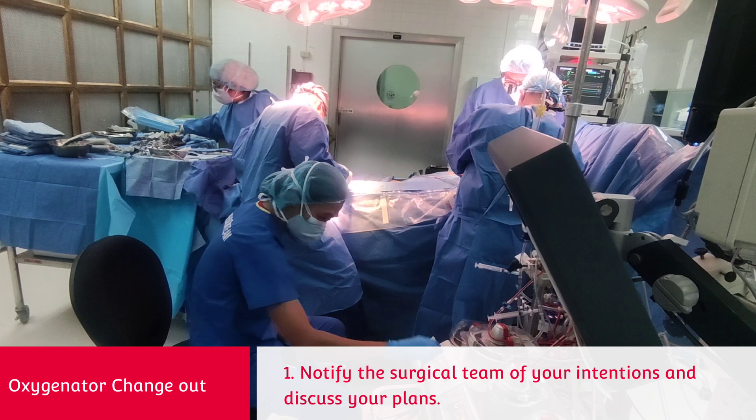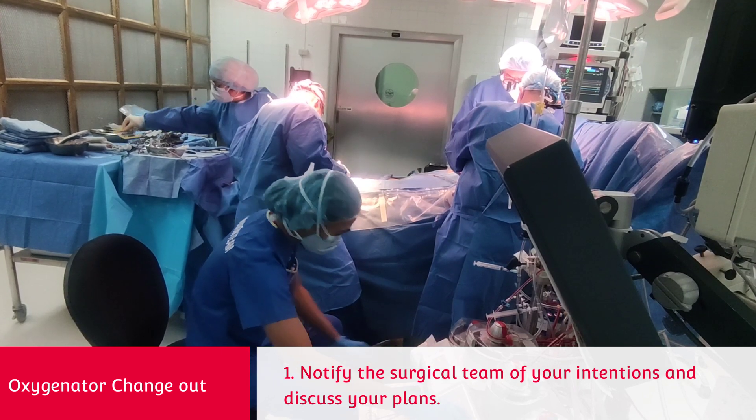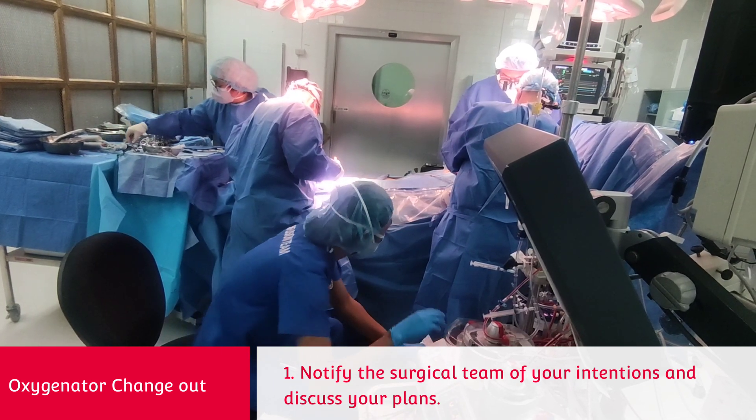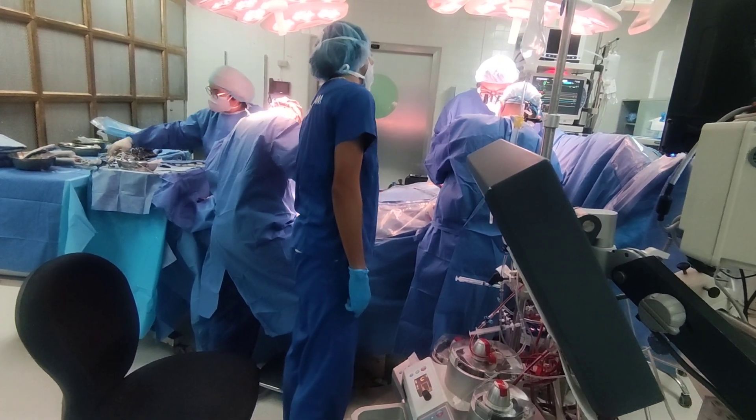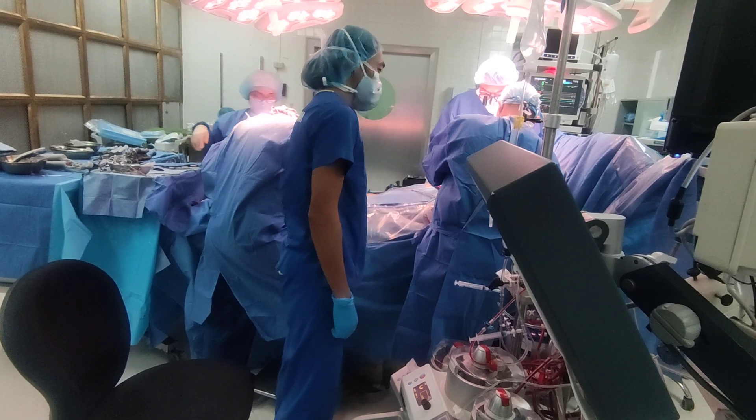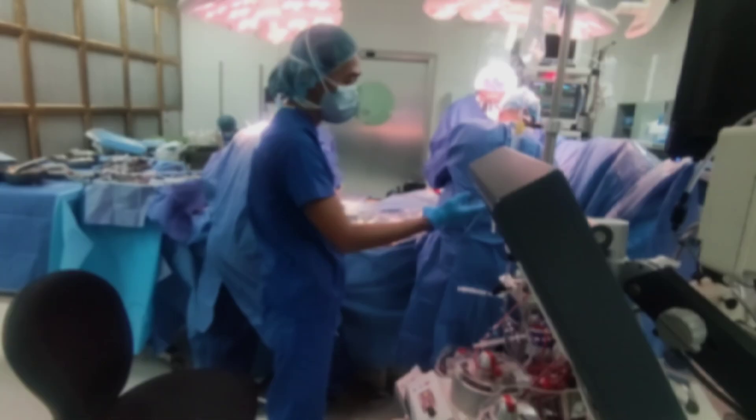You must notify the surgical team of your intentions and discuss your plans. If possible, terminate CPB and remind anesthesia to ventilate. If change-out during bypass is unavoidable, then the following protocol should be observed.